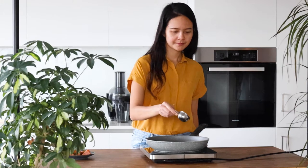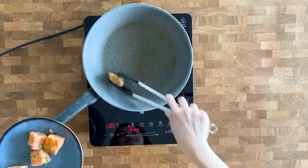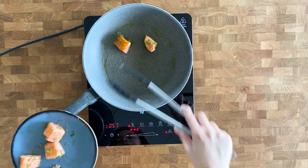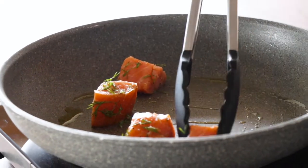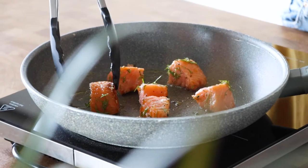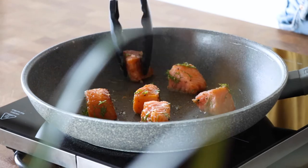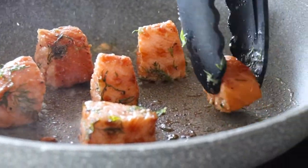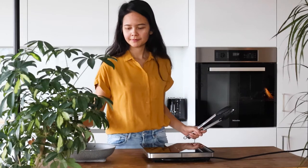Into a medium fry pan, add a little bit of olive oil and heat over medium heat. Add the salmon and fry on all sides. Cook it carefully because it cooks very quickly — just turn it every couple of minutes to give it some nice color on all sides. Once the salmon is done, set it aside.